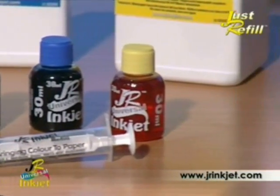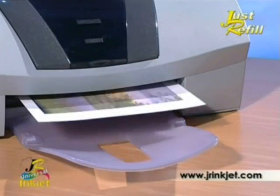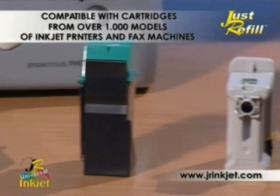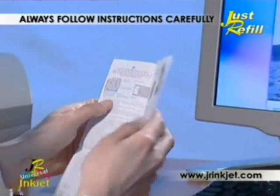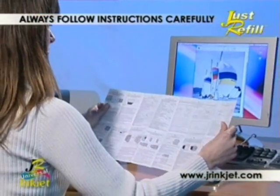Now you don't have to throw your cartridges away — just refill your empty cartridge. No mess, easy to use, and a fraction of the cost of the original cartridge. JR Universal ink provided in Just Refill kits is the finest quality thermal ink available and is compatible with cartridges from over 1,000 different models of inkjet printers and fax machines.